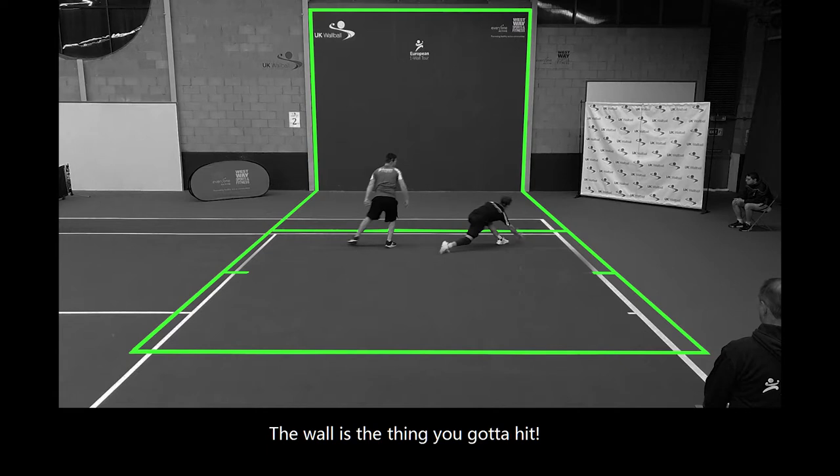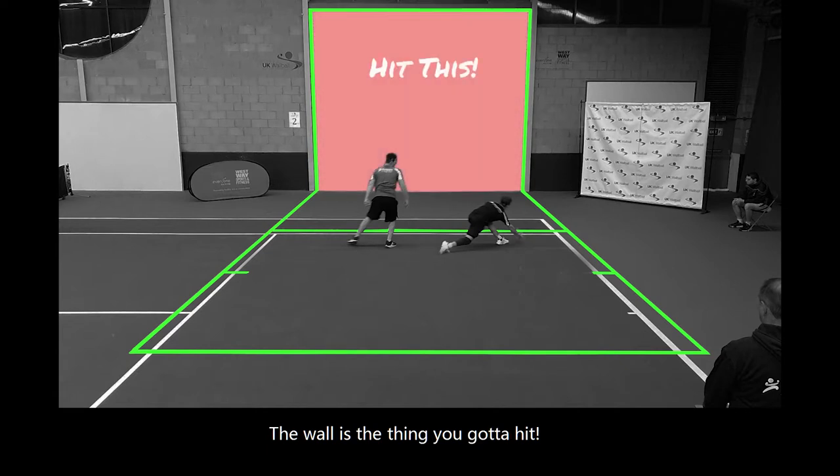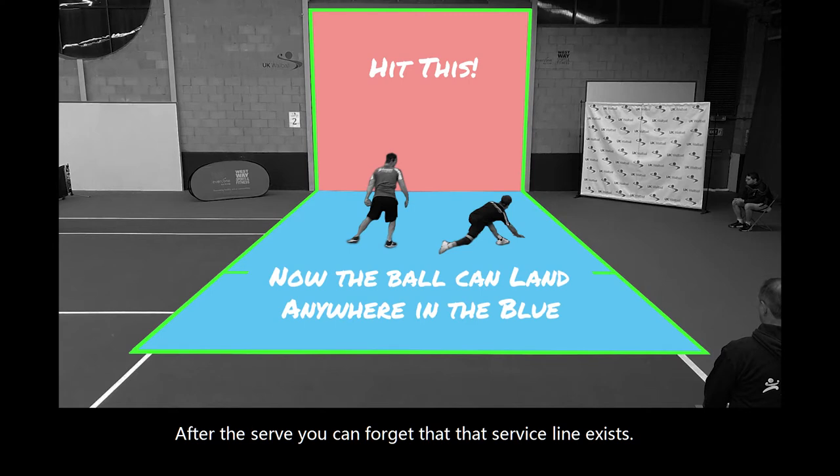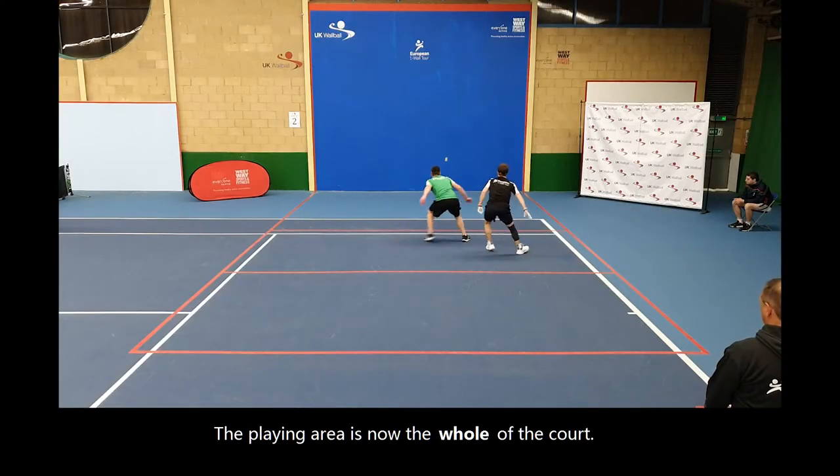The wall is the thing you've got to hit. The front rectangle is only for the serve. You have to hit the ball so it goes past that and lands in the playing area. After the serve you can forget that the service line exists. The playing area is now the whole of the court.